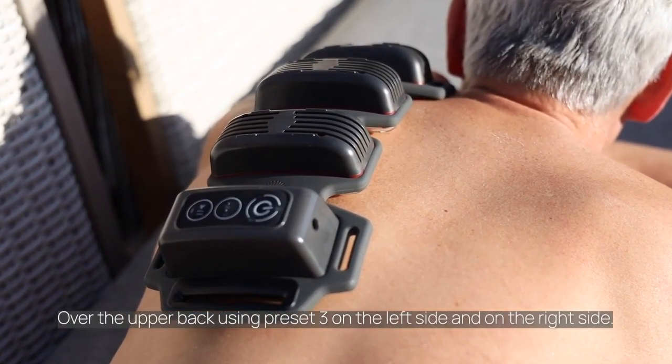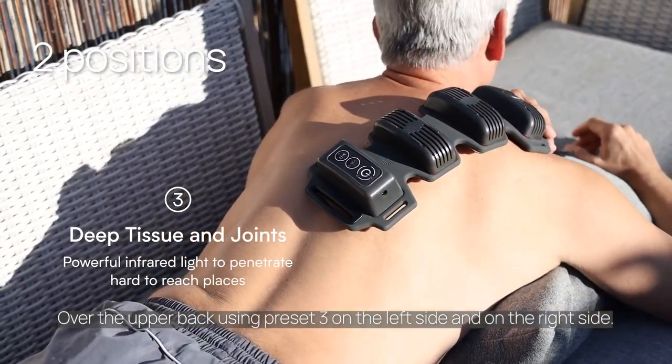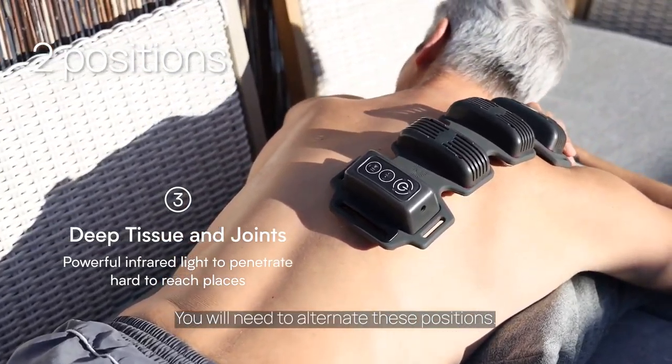Over the upper back using preset 3, on the left side and on the right side. You will need to alternate these positions.